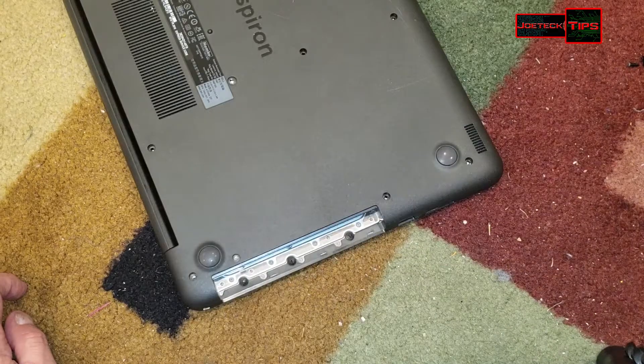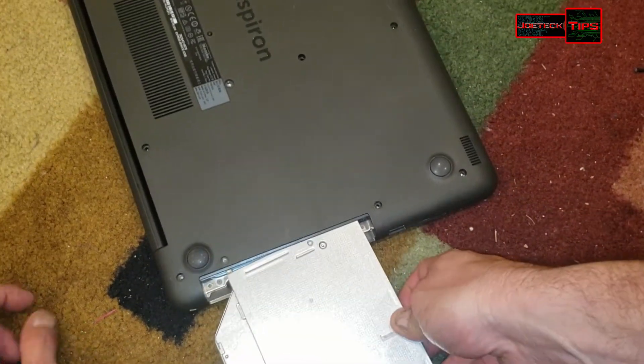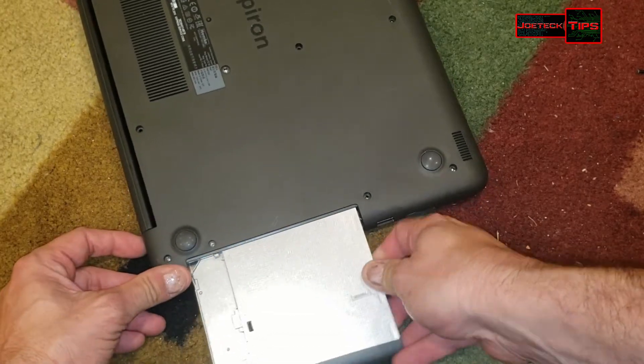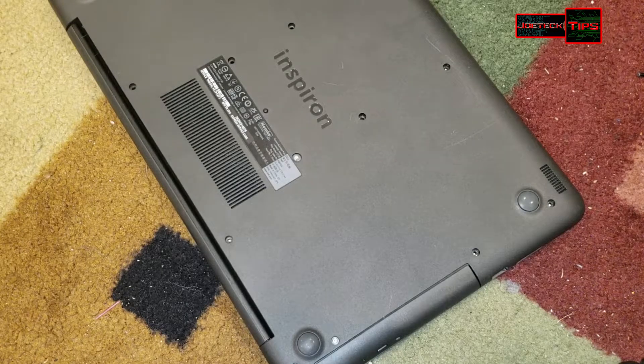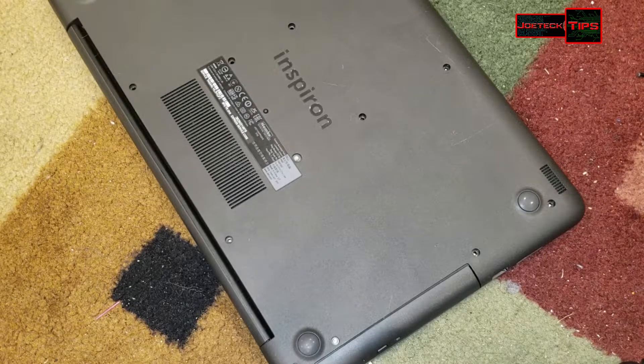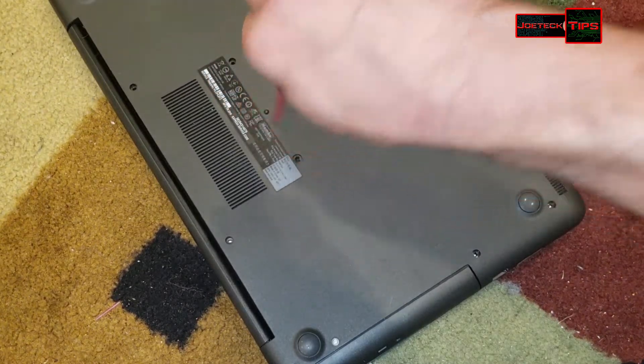The tiny screw is for the CD-ROM drive that we removed, so that goes back in here. Don't forget what that's for — that's for the CD-ROM drive. So that's done.